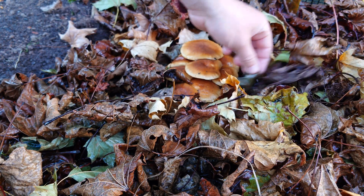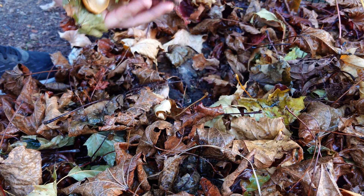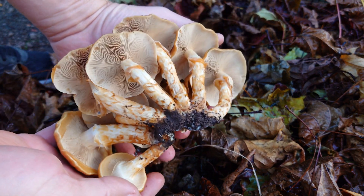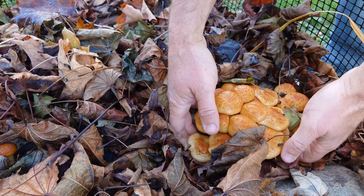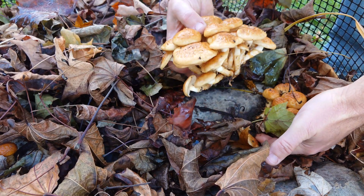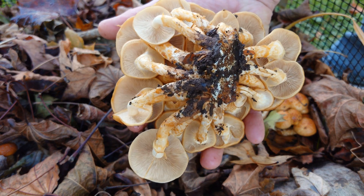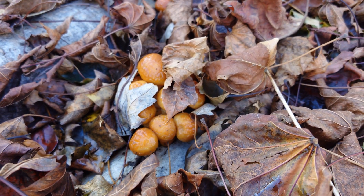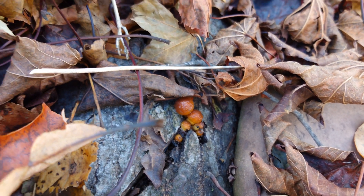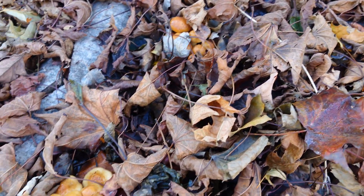That is a nice cluster there — a monster, monster cluster. I didn't get them all but I got most of them. Pull back the leaves a little bit and you can see really, really nice clusters. Found another small cluster just growing there. We're going to call it for this harvest — looks like it's going to be a long fruiting season. We're at the end of October and they're still coming.